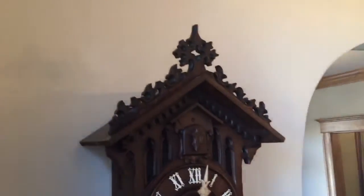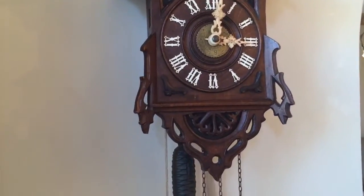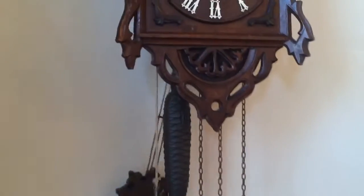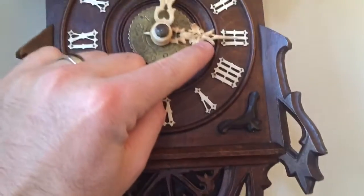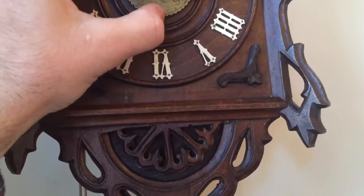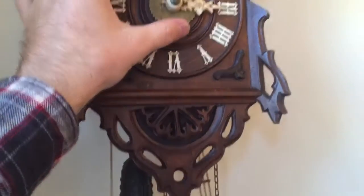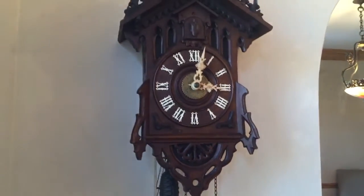We've taken some detailed photos of the movement on our website so you can see a close-up of how that works. We want to set it off here so you can hear it in action. We're looking at about three o'clock here, so if that pointer hand was set for three o'clock, you can see the alarm goes off.